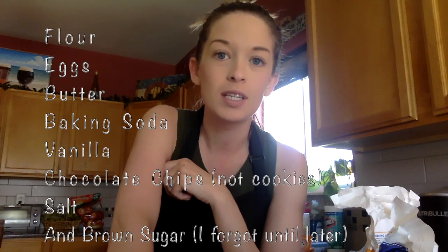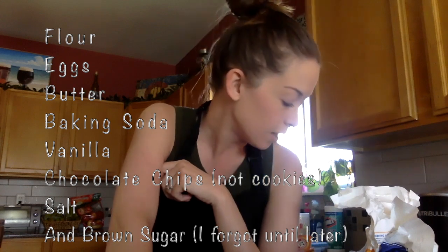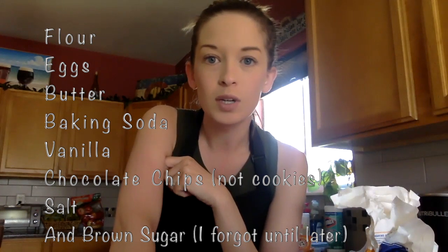You are going to need some ingredients: flour, eggs, butter, baking soda, vanilla, chocolate chips, and salt. You will also need two mixing bowls and you will need something to mix with.